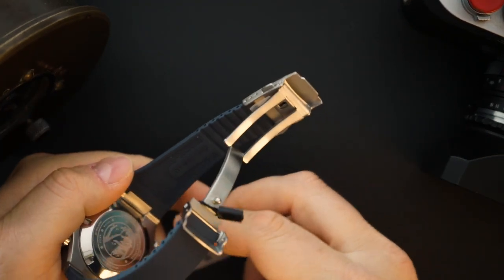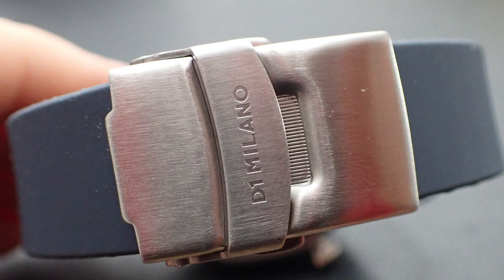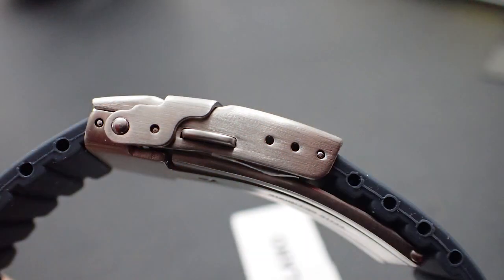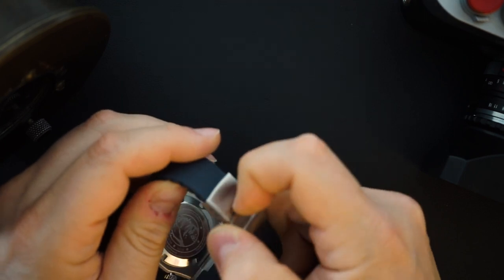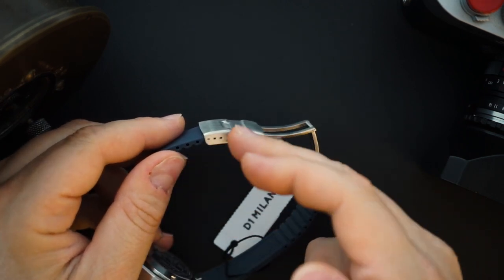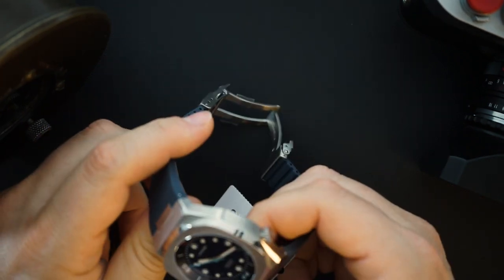The only thing I think this watch is let down by is the clasp. You only get three micro-adjustments, which I think is not enough for a dive watch — I think you should have a couple more. It's your typical clasp for a micro brand. I just wish there were at least four or five positions of micro-adjust. The strap also needs to be cut to be sized, so having more micro-adjust would be really nice so that after cutting the bracelet down you still have room to expand.